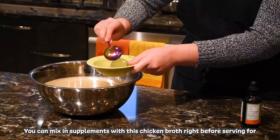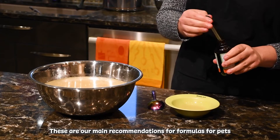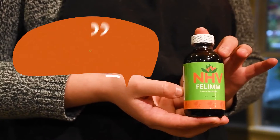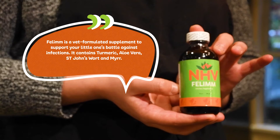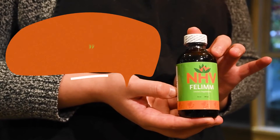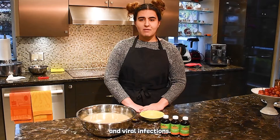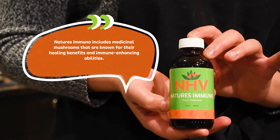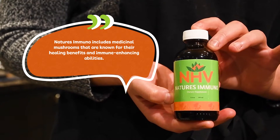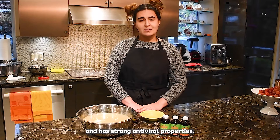You can mix in our supplements with this chicken broth right before serving for added support. These are our main recommendations for pets fighting viral infections. Phelan is a vet-formulated supplement to support your little one's battle against infections. It contains turmeric, aloe vera, St. John's wort, and myrrh, which have all been used traditionally to help support the body with bacterial and viral infections. Nature's Immuno includes medicinal mushrooms known for their healing benefits and immune-enhancing abilities. One of the ingredients, the cordyceps mushrooms, is very rich in phytonutrients and has strong antiviral properties.